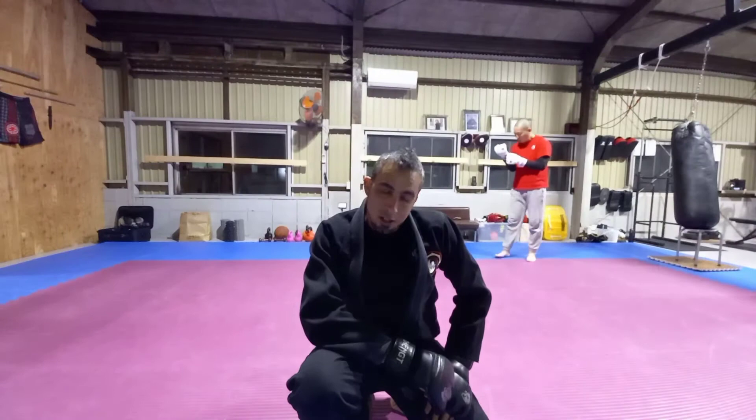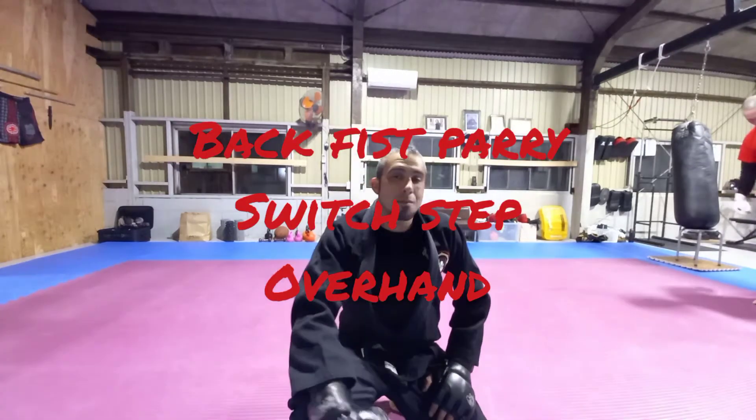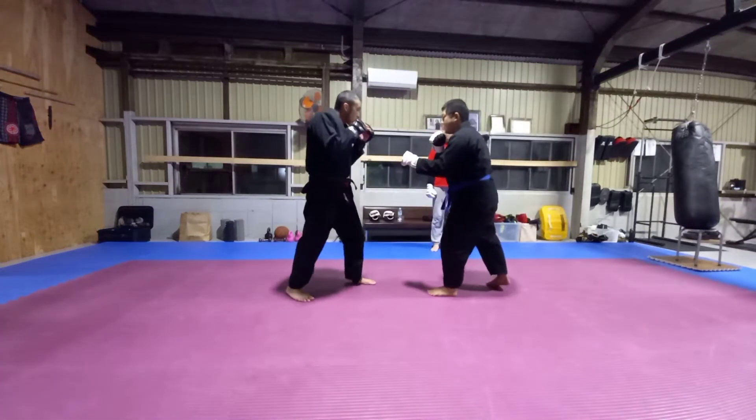What's up, this is Kaju Kenbo instructor and MMA coach Angelo Ferrer, representing Hyogo Kaju Kenbo Japan, coming at you from Level of Gym. Today we're going to be going over the backfist parry switch step overhand.